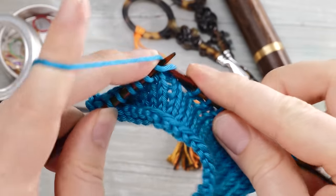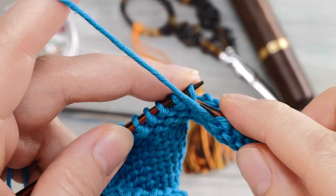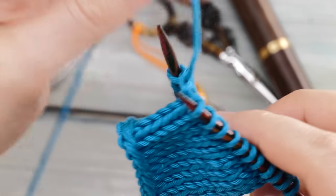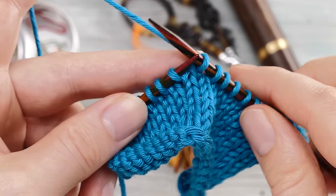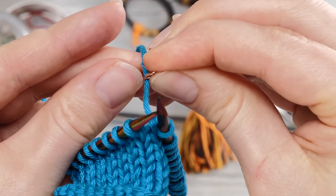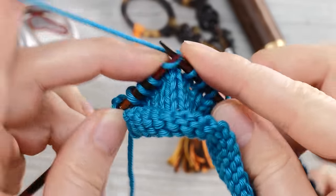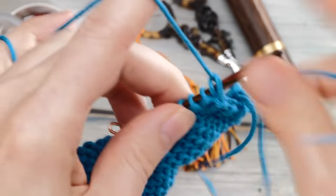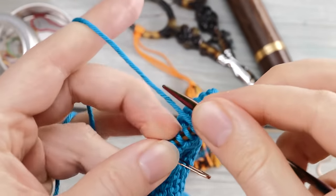Now I'll show you how to do short row stitches on the purl side. To create Japanese short rows on the purl side, you can follow a fairly similar technique. You knit up to the position where you want to turn around, then you turn around, bring the yarn to the back if it isn't already there, and then slip this stitch here purlwise or point to point. Then you pick up a stitch marker and attach it here to your working yarn, and then you knit across in the other direction. This part is fairly similar — let's do it one more time.